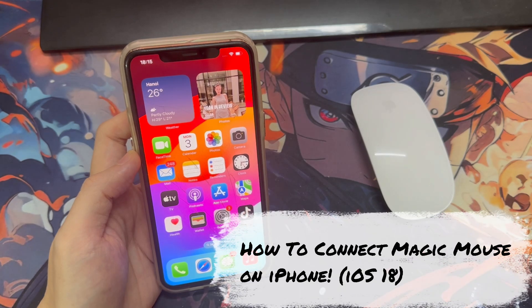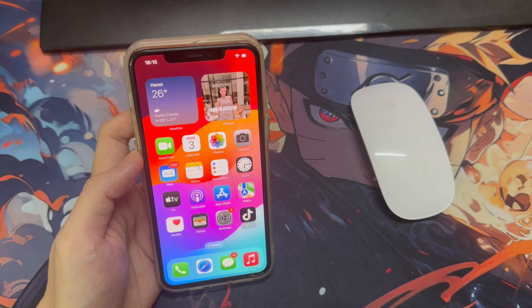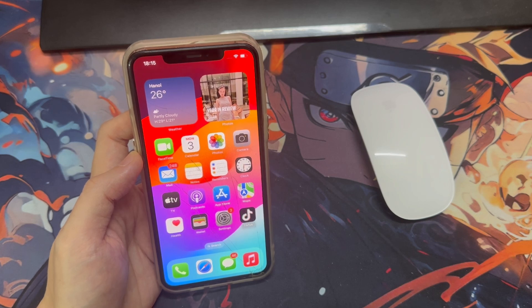Hi everyone. I'm going to be showing you guys how to connect a Magic Mouse to your iPhone or iPad. This is a new feature introduced in iOS 18 and will make some games a lot more enjoyable on your device.